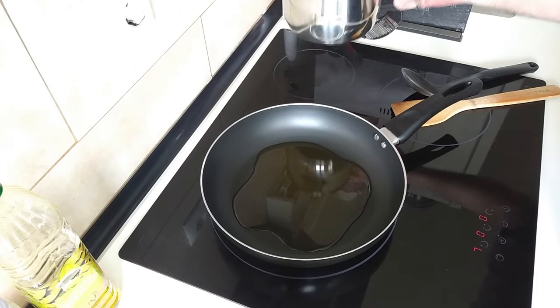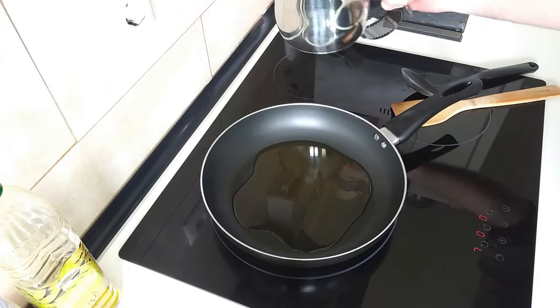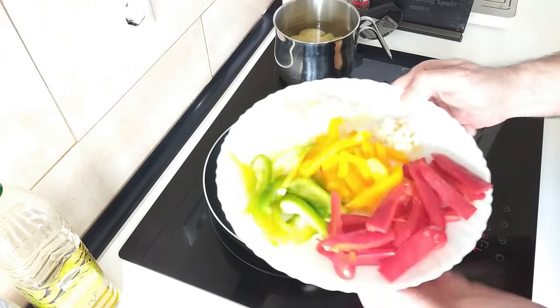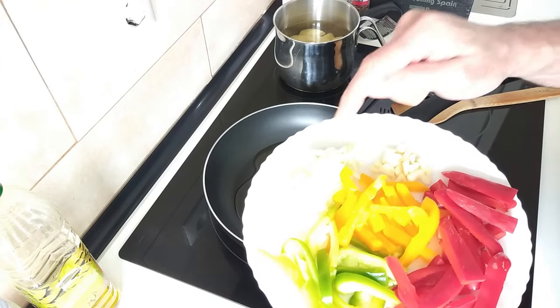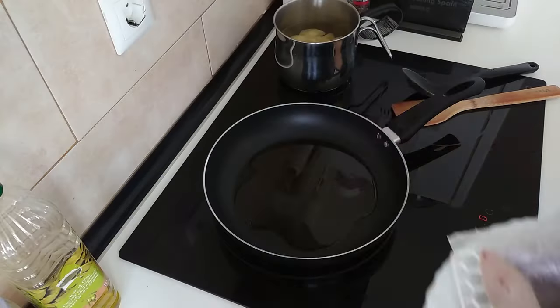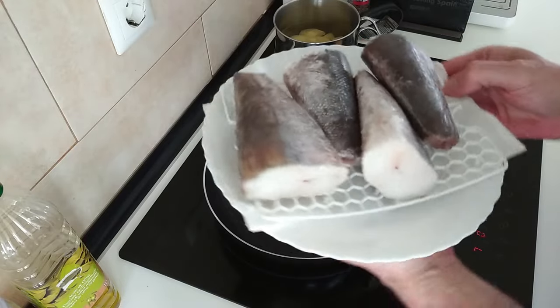By the way, today we're going to be eating these with Galician style potatoes. I'll leave a link in the description for that recipe. I've already got here my chopped up peppers, onion and garlic — you can use more or less, it's up to you. And I've also got some nice pieces of hake fish.